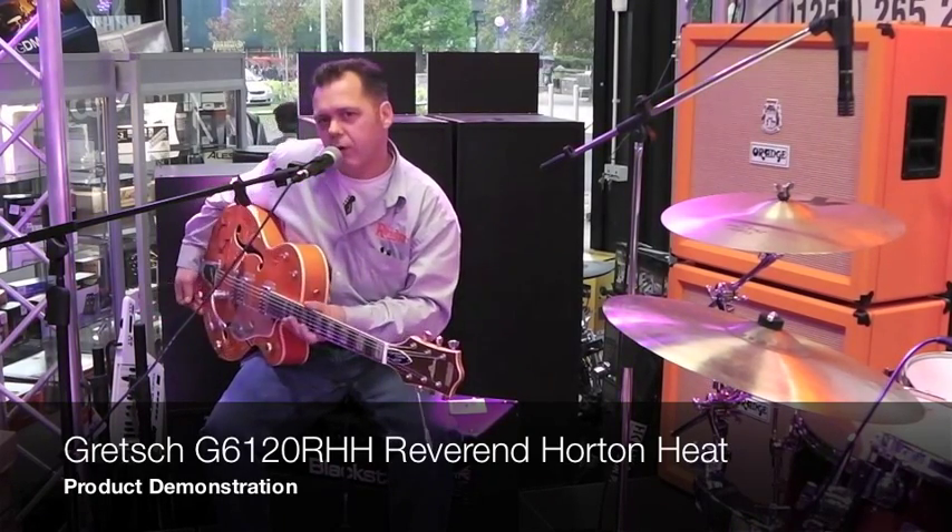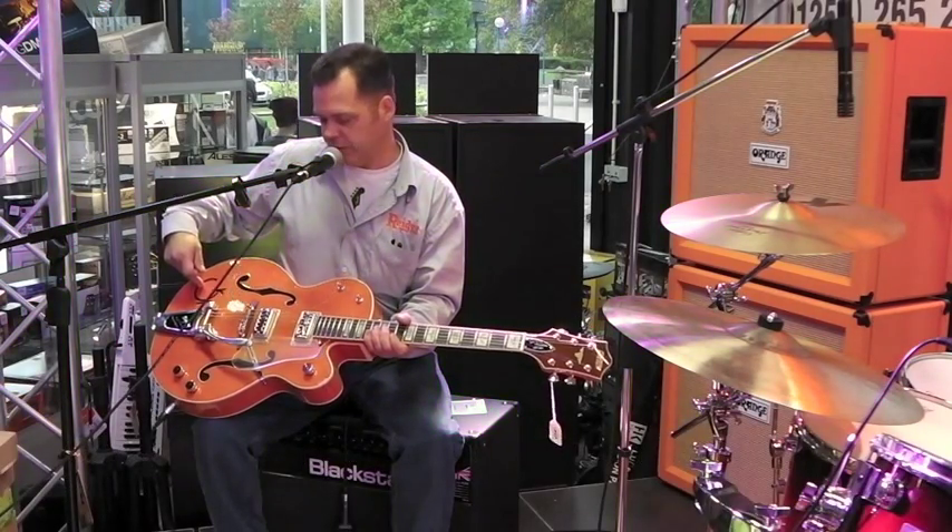Hi, this is Chris at Reedus TV, and we're going to look today at the Gretsch Reverend Horton Heat 6120 in orange. This is the G brand Gretsch.